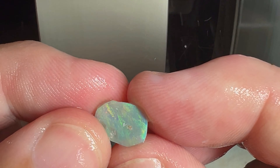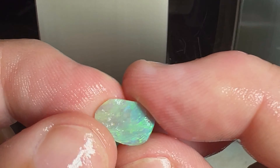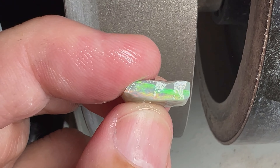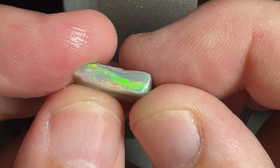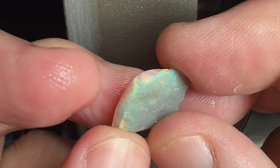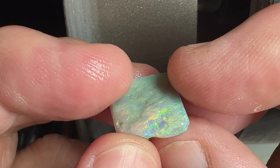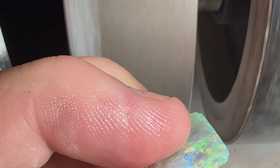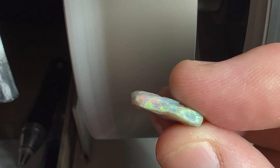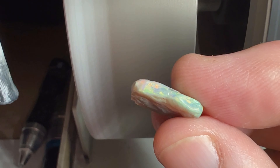It's a little too thin. We'll still put it on a stick and see how it comes out. Here's the bigger half of that stone — it's good and thick and I think we'll turn this into an oval. We are continuing on the 600 wheel, let's get the water started here.